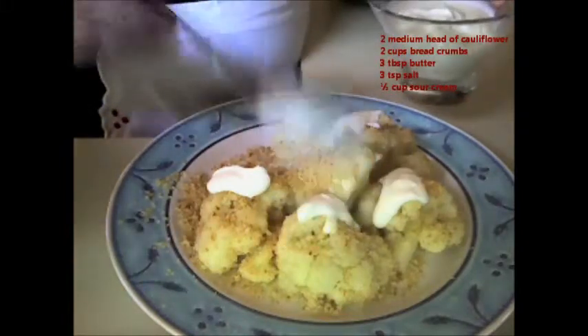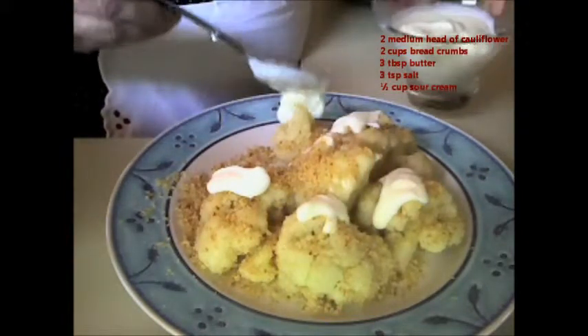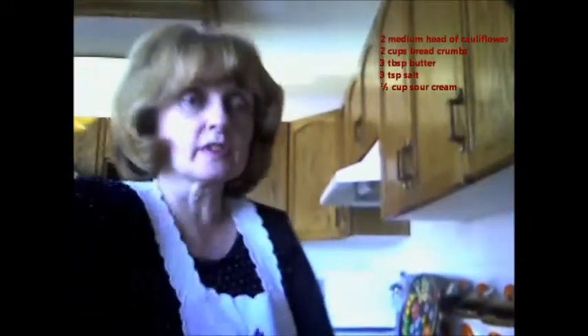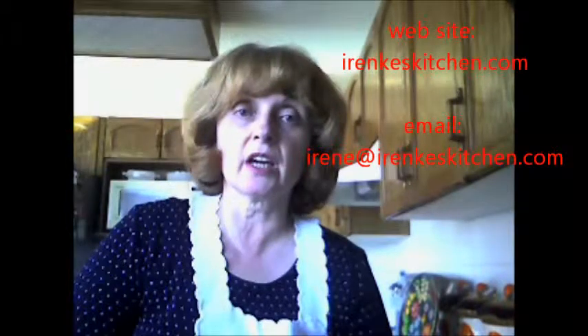It is just a delicious dish and it is very healthy for you too. I hope that you enjoy this recipe from my family. If you have any questions or comments, please feel free to contact me at Irene at irinkaskitchen.com or irinkaskitchen.com. Until next time — bon appétit, jó étvágyat!